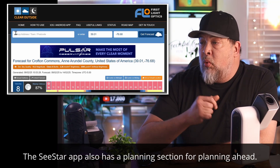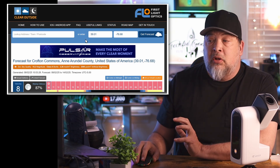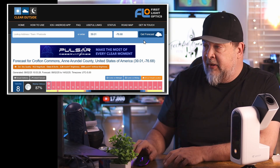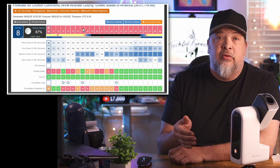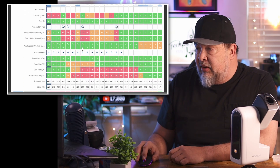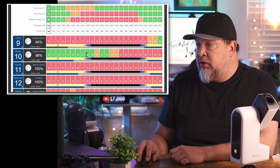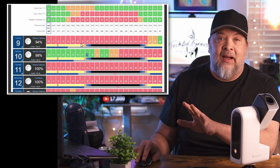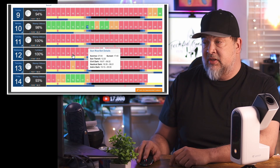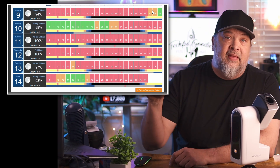The first tool is Clear Outside — clearoutside.com. You put in your town or postcode, and it shows you when is a good time for photographing the sky. For example, tonight it's all red, meaning clouds and no good sky visibility. Looking ahead to the 9th, 10th, 11th, 12th — I can see that on Monday around 1700–1900 hours I should be able to get out and potentially take some photos. It's a really good way to know ahead of time whether the sky will be clear enough, and as you can see, I just don't have a lot of good weather in the upcoming couple of weeks.